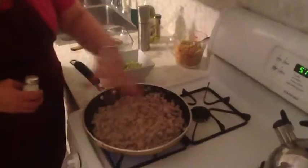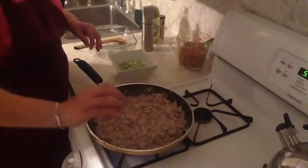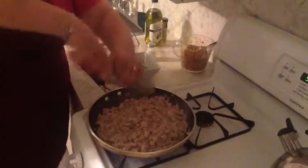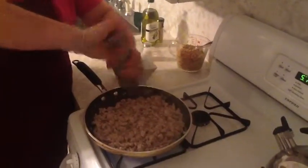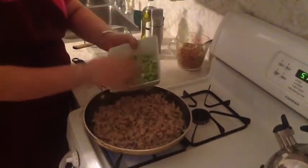Now that it's been browning up and cooking a little bit, I'm going to add some salt and pepper, and some chopped up celery.